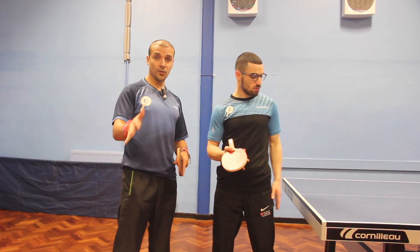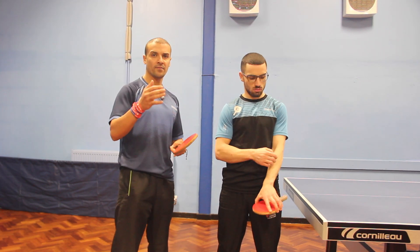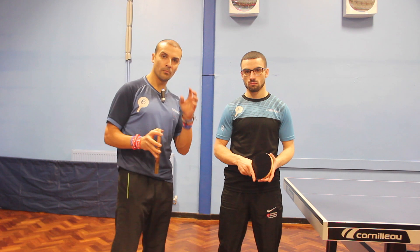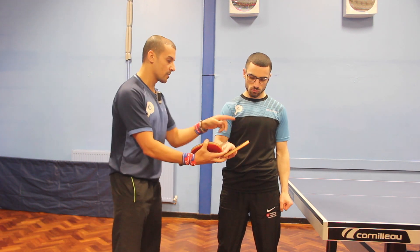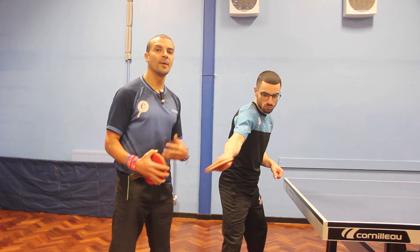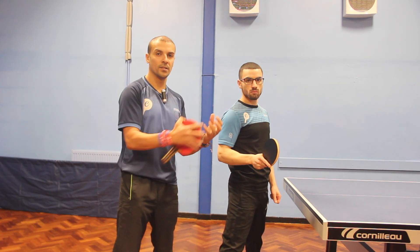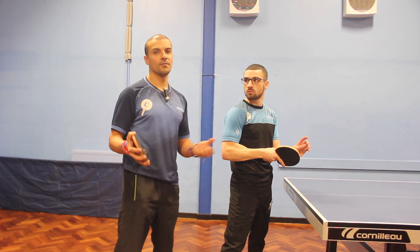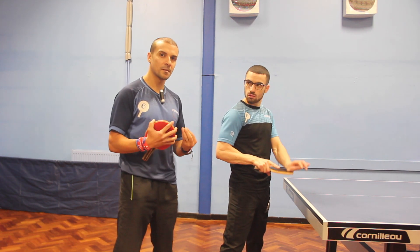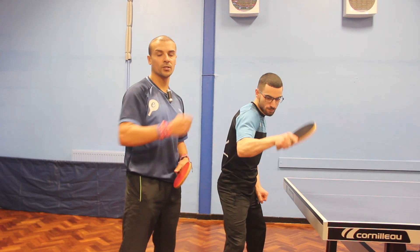Tip number one was about practice so you can adjust and find solutions for different kinds of balls. But for real technical tips, here's a few you must be aware of. Number one is the stroke: it's actually shorter than the normal topspin stroke, because you're using the pace of the opponent — you don't need to go massive. If you want a controlled counter topspin, you're looking to generate a little kick with the forearm, which uses their pace and gives you control over the ball.